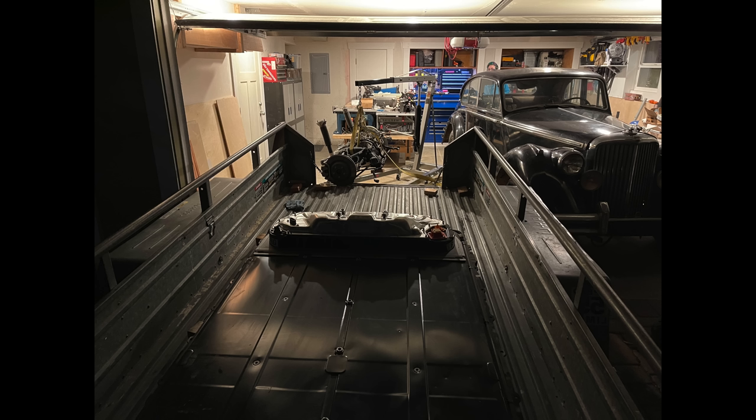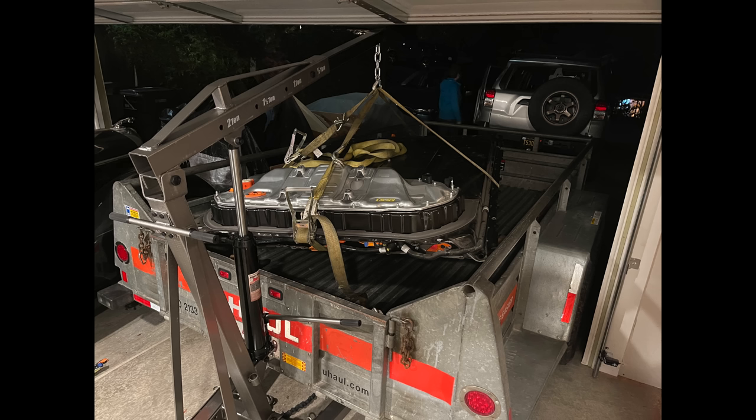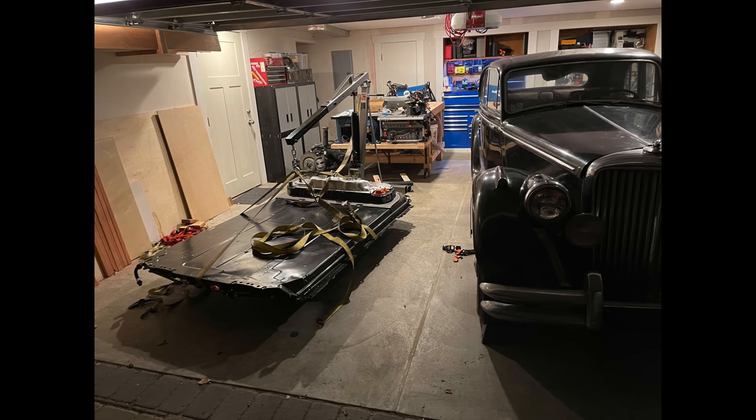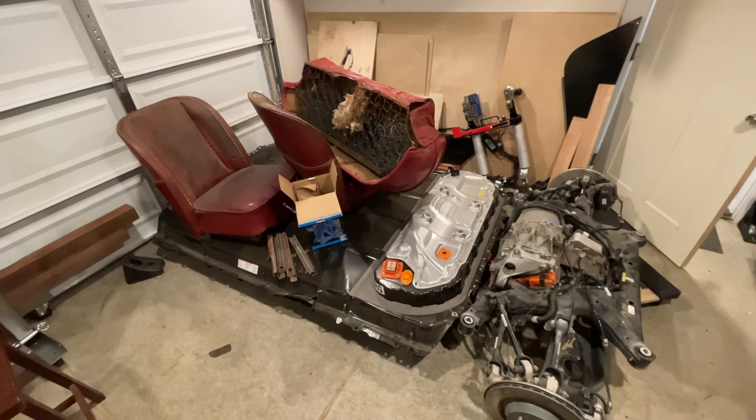Getting it out was a little more difficult since I don't have a forklift at home. I stopped by Harbor Freight and picked up one of their engine hoists. At home I wrapped some straps around the battery, hoisted it up, and then drove the trailer out from under the pack. Then I could lower it a little bit and drag it into the garage, where it sat for a few weeks. As you can see, my battery quickly became a storage shelf.